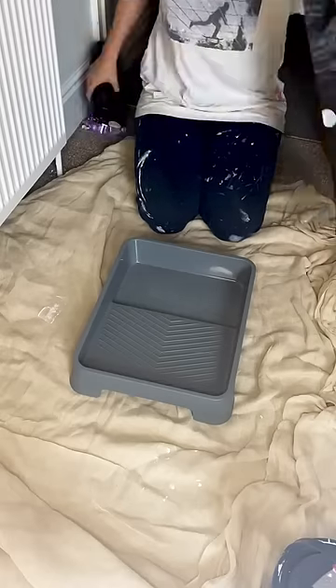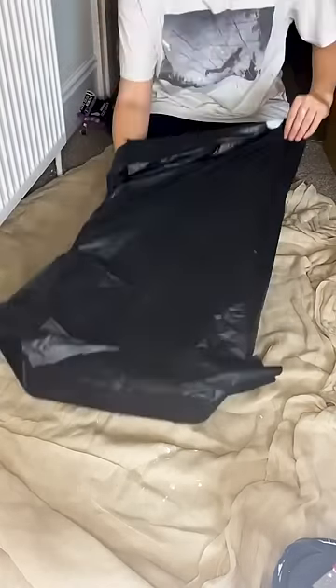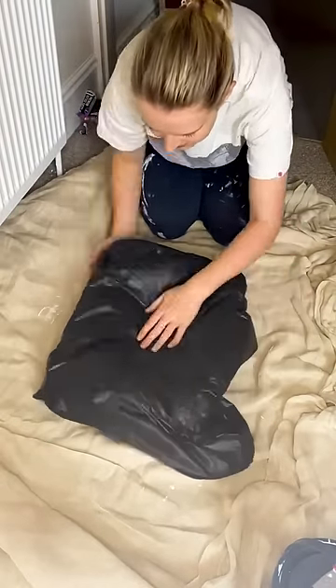I think we can all agree that one of the worst jobs in DIY is cleaning out paint trays, especially when you've got to do it in your kitchen sink and then wash your child in it afterwards or something.